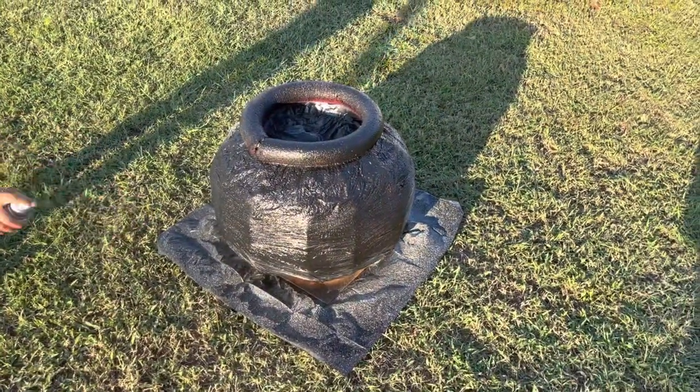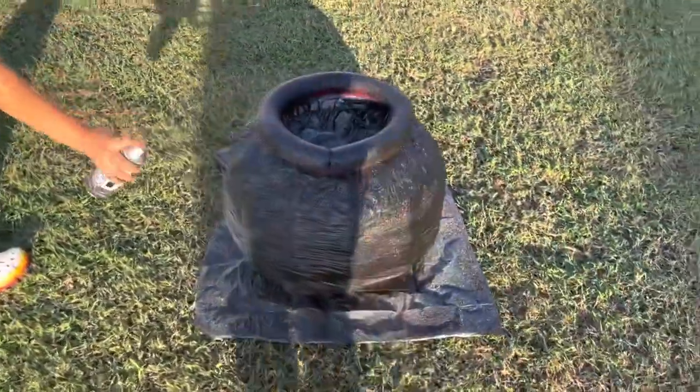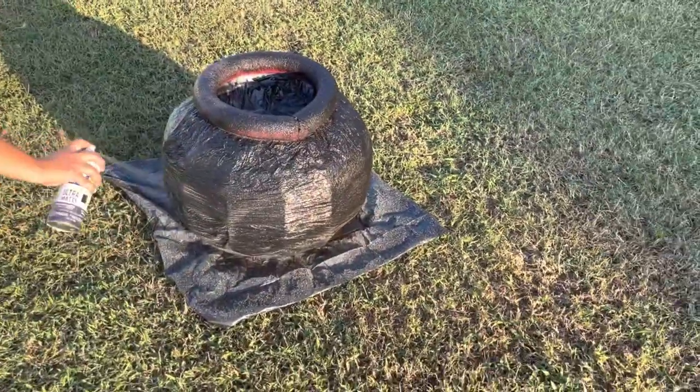Apply two to three coats of black spray paint, paying attention to the base most because the top will be covered with foam.